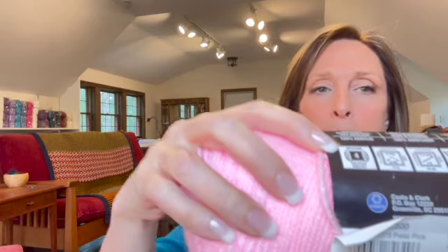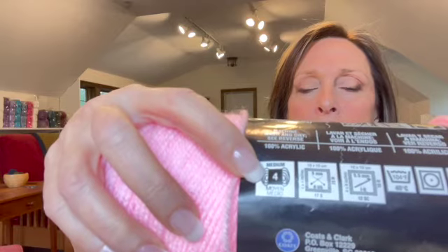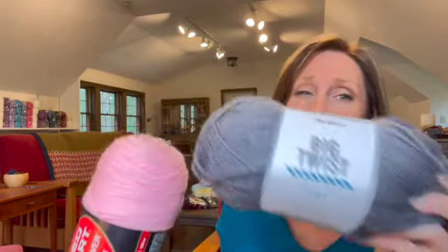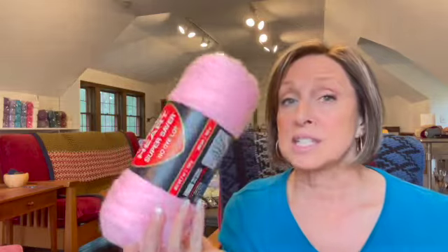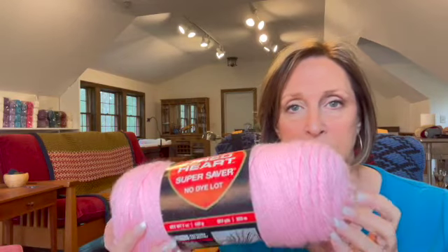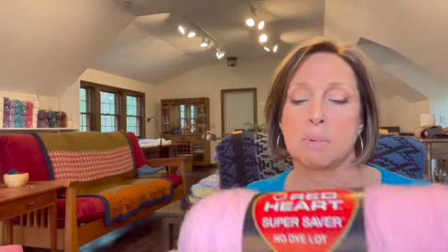Next, of course, you're going to need some yarn. I recommend starting out with a worsted weight yarn, which is a four weight, and you'll find that number right there on your ball of yarn. I'd recommend an acrylic, something like a Red Heart Super Saver — it's not expensive — or a Big Twist from Joann's. Both of these are nice; I actually like Big Twist better, it's a little bit softer. Start out with just an acrylic yarn to practice your basic stitches, and start out with just a single color. Don't get a multicolor yarn because it'll be hard for you to see your stitches and to really learn about the structure of a stitch. A plain, light color will make it easy to see your stitches.